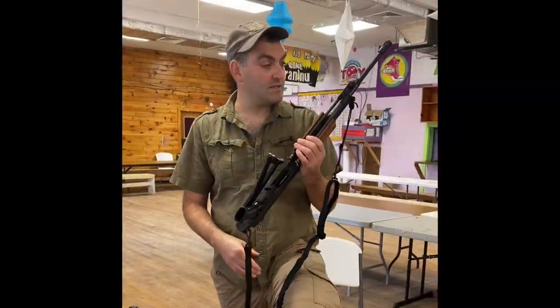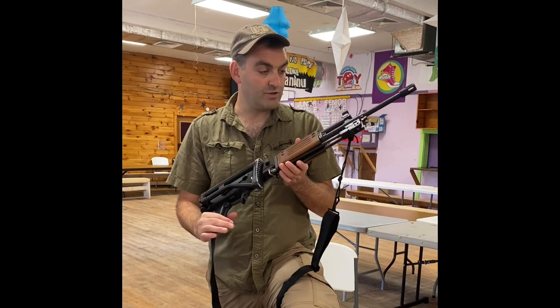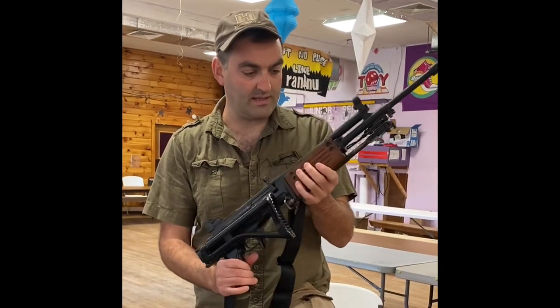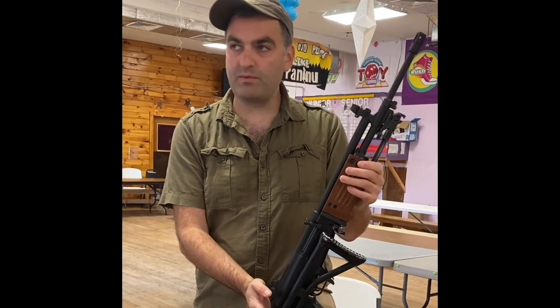This is a really, really cool weapon. This is the original version of the full-size Galil, which was designed by Yisrael Galil. It was designed in the 1960s, but actually only went into production in the 1970s, shortly before the Yom Kippur War.